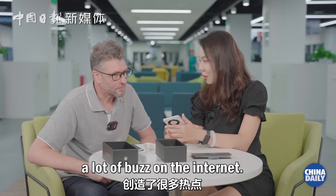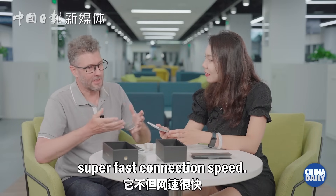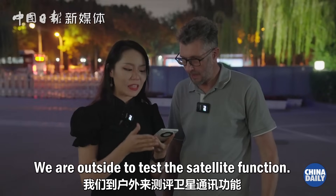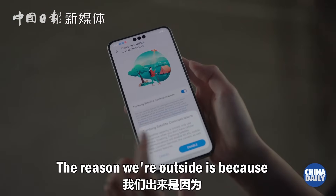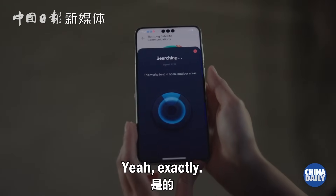This phone has been creating a lot of buzz on the internet. It's not only got super fast connection speed — it's actually got satellite. We are outside to test the satellite function. The reason we're outside is because satellite signals don't work well indoors.